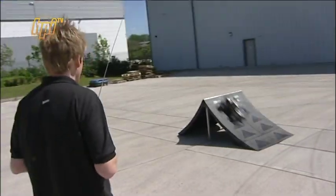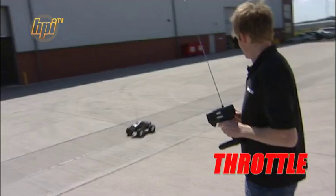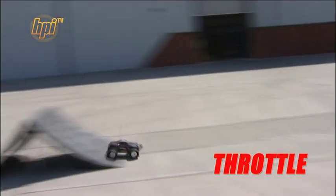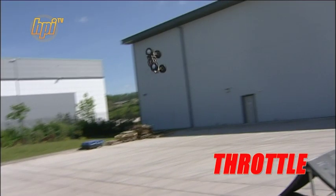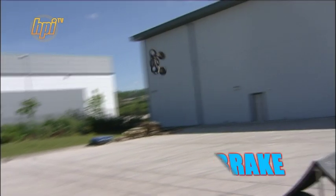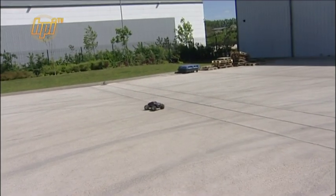Single backflip. Drive up to the ramp at medium speed, keeping all four wheels on the ground. As you approach the face of the ramp, pull the trigger in fully. Keep the trigger in fully while it does the first part of the backflip. As the nose starts to come round, slow the car down by pulling on the brake. This will slow the rotation and help you to spot the landing, keeping all four wheels on the ground.